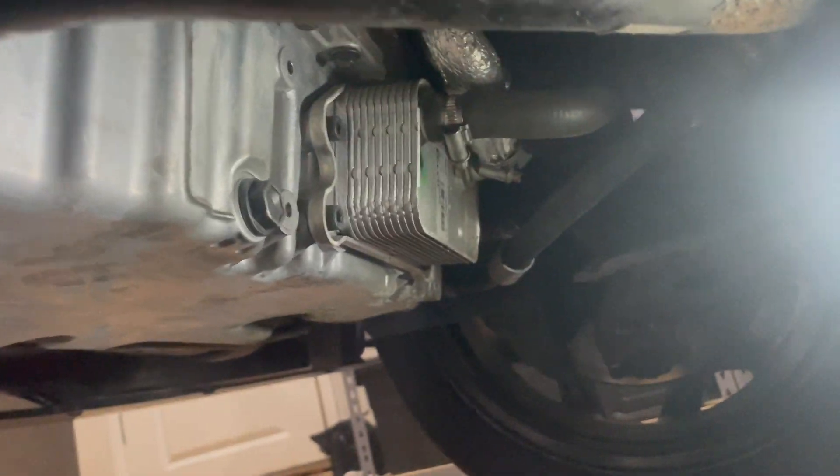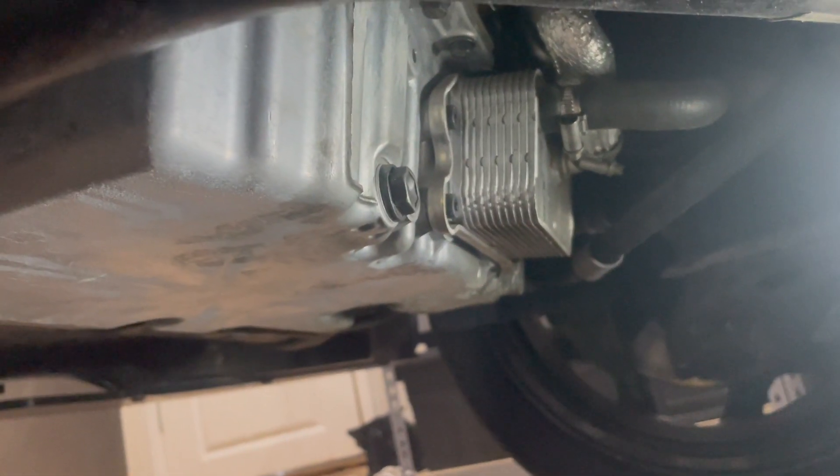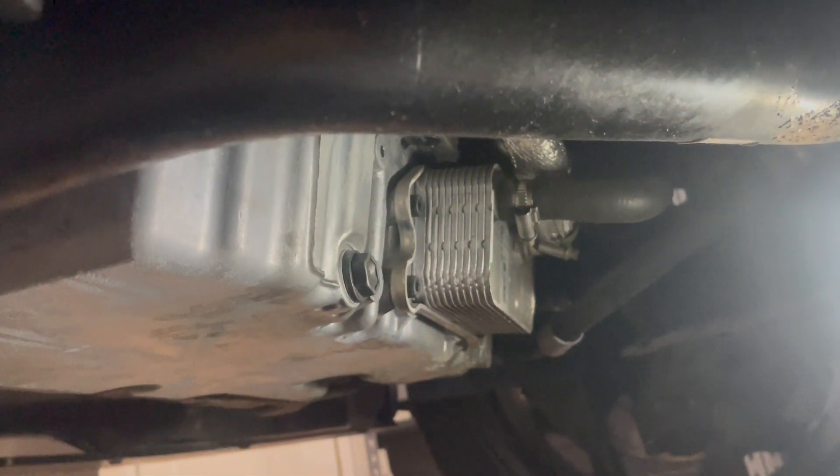So here I am under the car. I just have to drain the sump plug right there. I have a 17mm socket and my little draining container here. I'm just going to cut to me doing that now. Hopefully I don't spill any over the torch that's there in the corner, so see how we go.